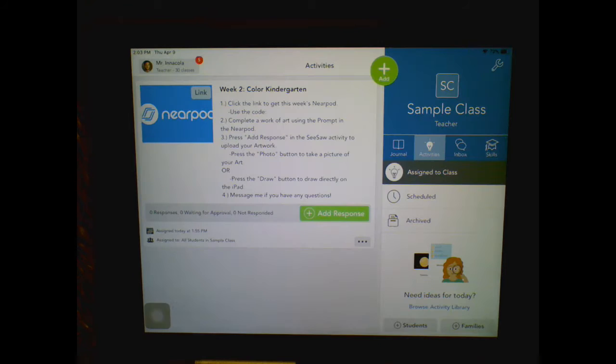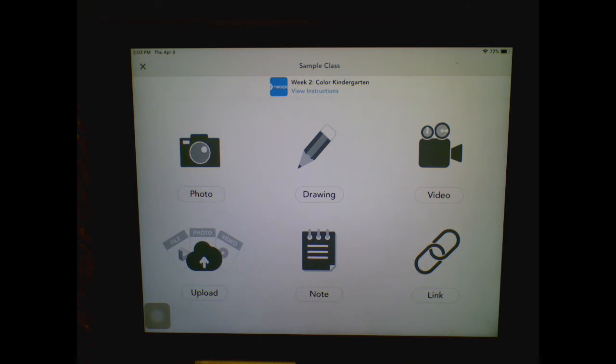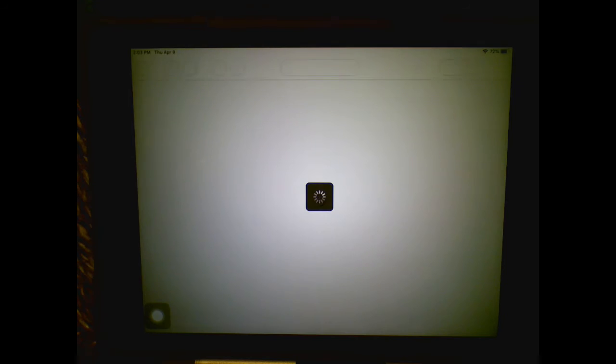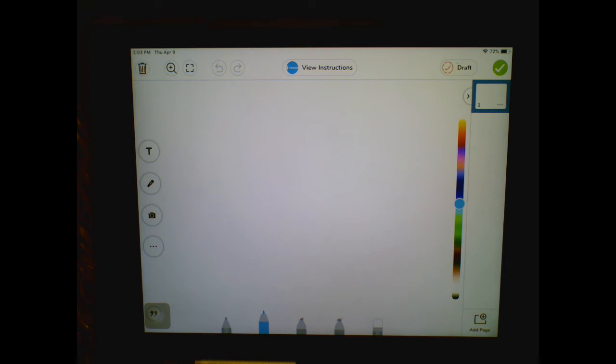It will take you to a new page. If you need to take a photo of your artwork because you already did it, you can press that and snap a picture of it. But if you want to draw on here, press the drawing button — the little pencil.